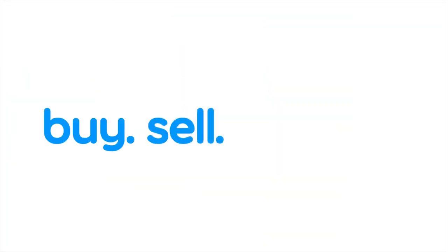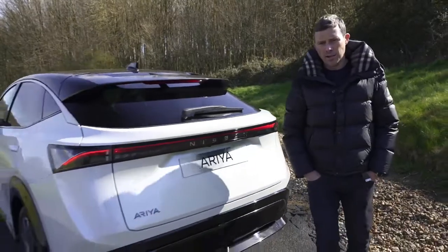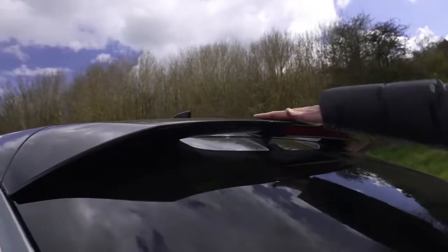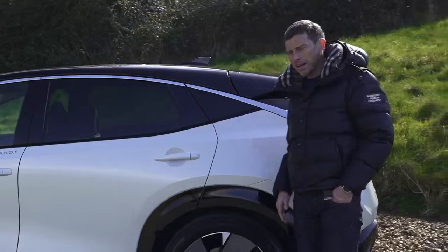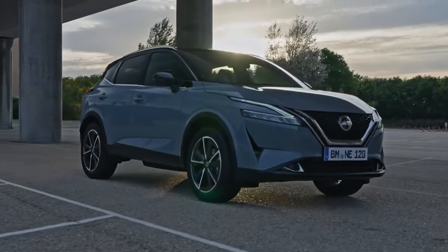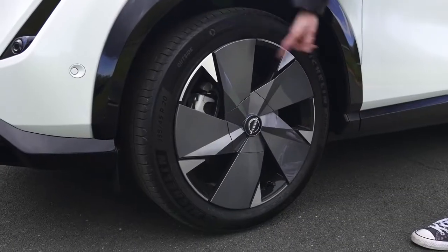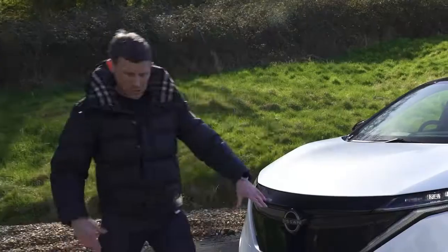Let's start by talking about the design of the Ariya, and I like it from every single angle. Really nice rear end with that light bar, Nissan badging, the spoiler. Moving to the side, it's got a sloping roofline to make it look coupé-like, even though it's a big SUV. It's slightly longer, taller and wider than a Qashqai but way better looking. It comes in two-tone paint — that is an option — and you get 20-inch alloy wheels as standard; 19s are fitted here.